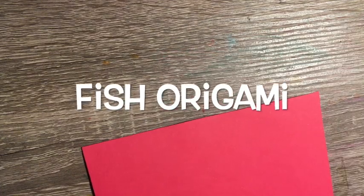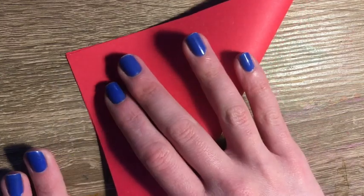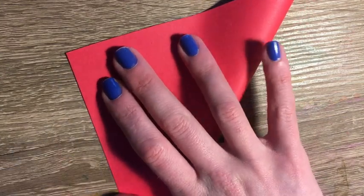You are going to start with a square piece of paper, which means it is the same length on each side. You are going to take one corner and connect it with the opposite corner. You're going to line them up, and once they're lined up you can crease your paper.